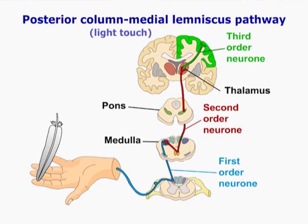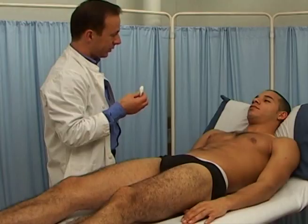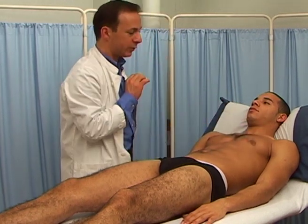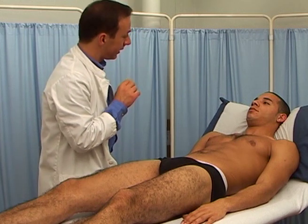We begin by testing for light touch. Use a twisted piece of cotton wool. Ask the patient to shut their eyes, then either to tell you the location where they are being touched, or just to say a simple yes.